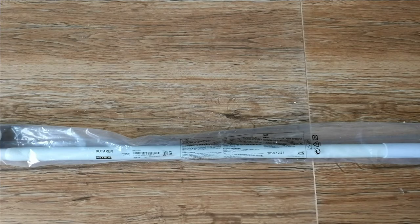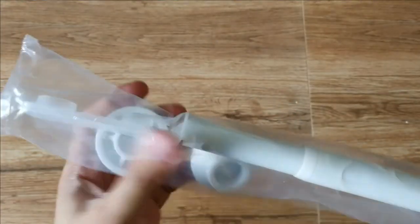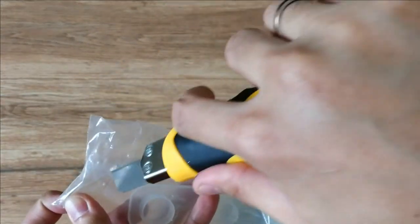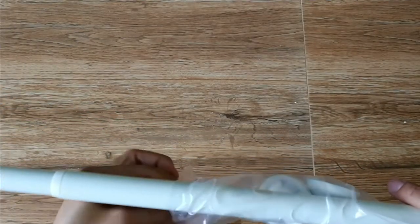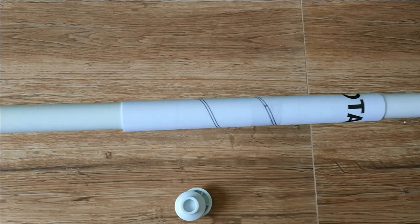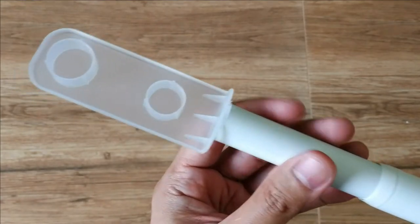Butarin shower curtain rod in white, with adjustable length of 120 to 200 cm. This is made of aluminum with epoxy powder coating, and the end cap is made of silicone rubber. This is the longer version and it comes with two end caps and of course the installation manual. If you notice, IKEA's step-by-step manual is visual — all pictures — so you really need to study it carefully.